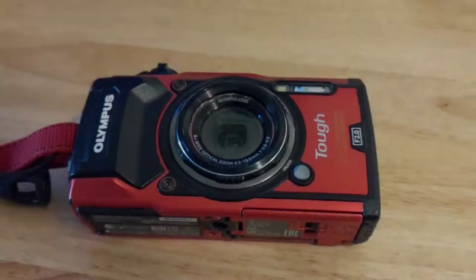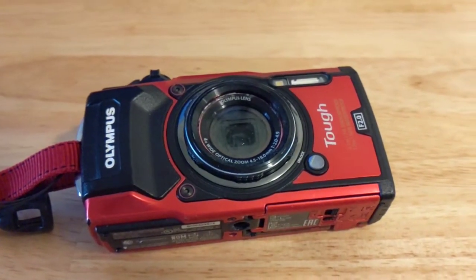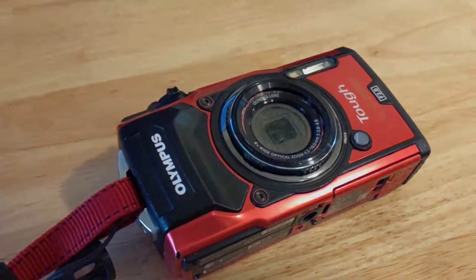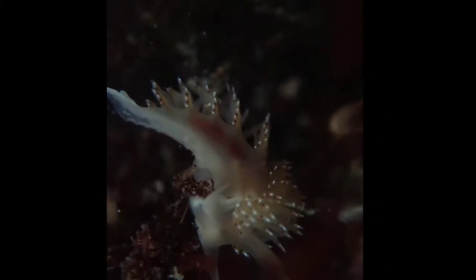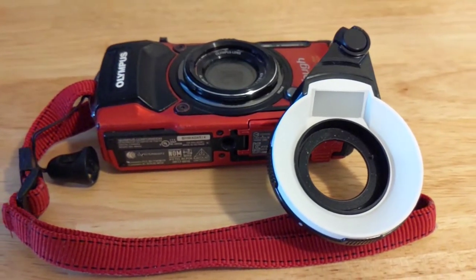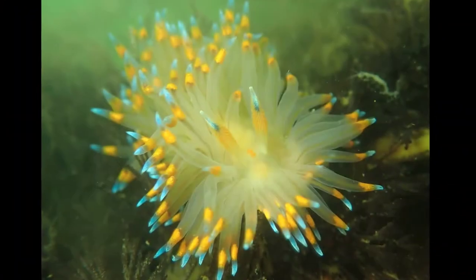If you want to take pictures or videos tide pooling, one of the more common options people choose recently is the Olympus TG TUF. It's a great little waterproof camera with built-in GPS. Unfortunately, it is terrible at taking macro pictures in the tide pool out of the box. But with one piece of hardware and a few settings changes, it can become a solid tide pool companion and you will be able to take truly stunning photos.